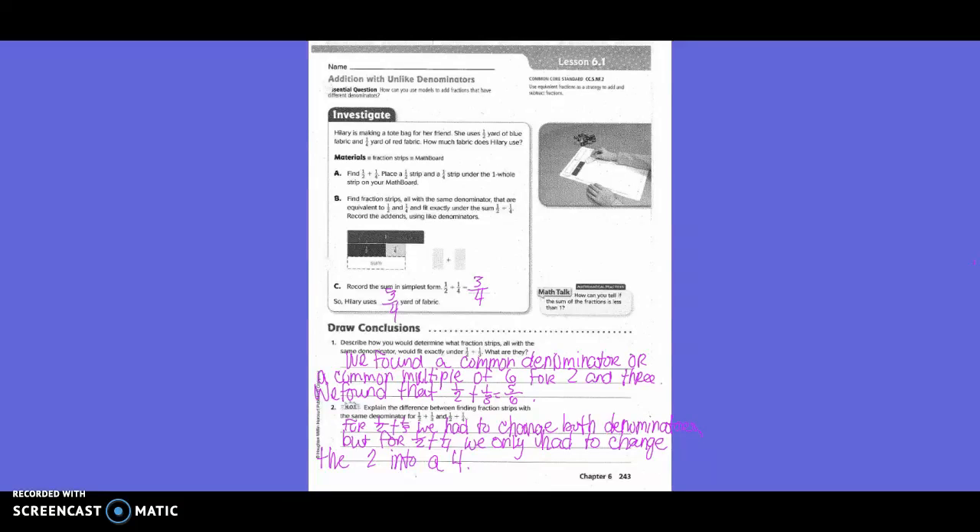Draw conclusions. Describe how you would determine what fraction strips all with the same denominator would fit exactly under one-half plus one-third. We took out our one-half strip and our one-third strip and found that we needed to find a common denominator — a common multiple between two and three. We found that one-sixth was the common denominator, and it took five of those pieces to fill up. So five-sixths made up one-half plus one-third.